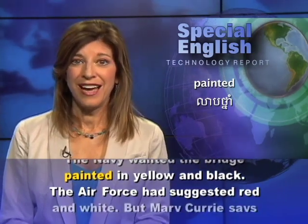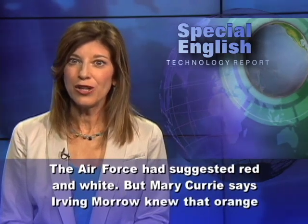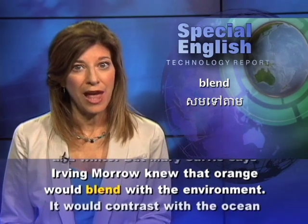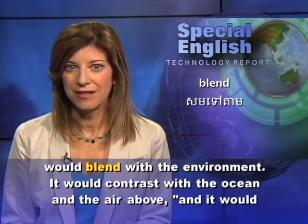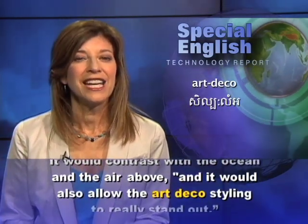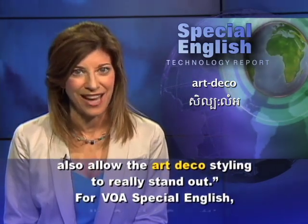The Air Force had suggested red and white. But Mary Currie says Irving Murrow knew that orange would blend with the environment, contrast with the ocean and the air above, and allow the Art Deco styling to really stand out.